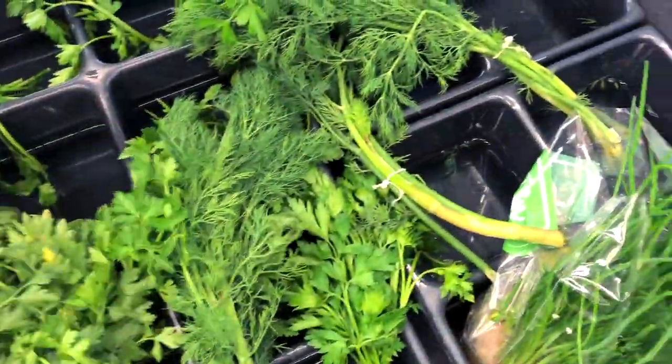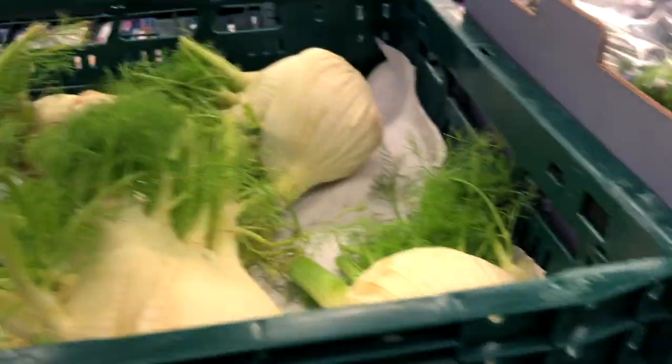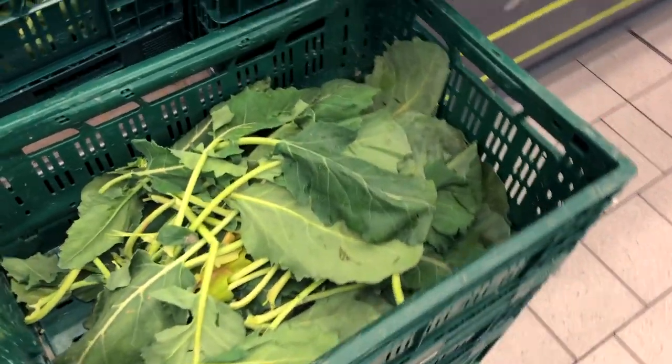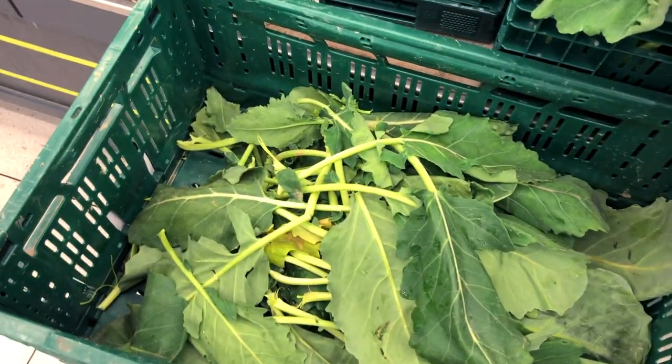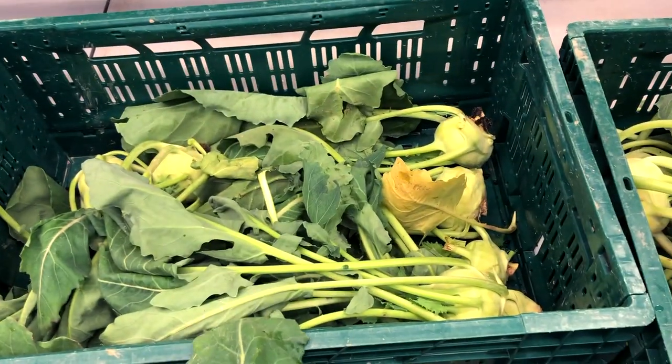Ask for leftovers at a farmer's market or in the supermarket. Veggies quickly add up, but to save some money you can ask for leftovers at a farmer's market or at the supermarket. Often people won't take certain parts of a vegetable, such as carrot tops, leaves, or even fennel green. A lot of places will be happy to give these things to you for free because they'll end up throwing them away anyway.